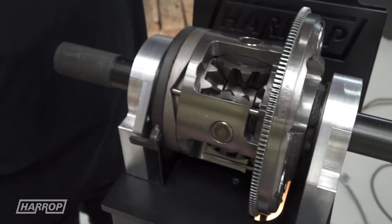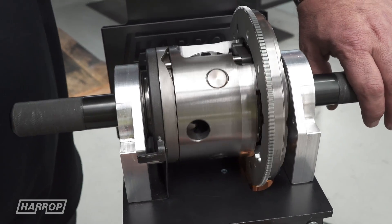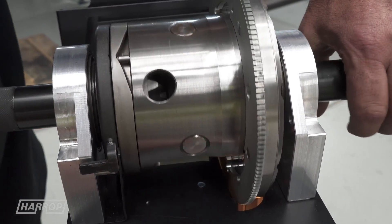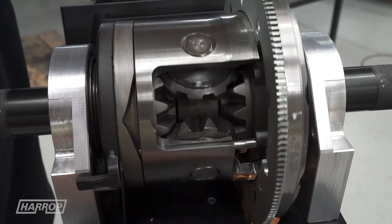We'll just give this a whirl. We'll engage the magnet as it comes round and you can see the pins come across, push the lock-up plate into the housing, into the gear, and everything's locked up.